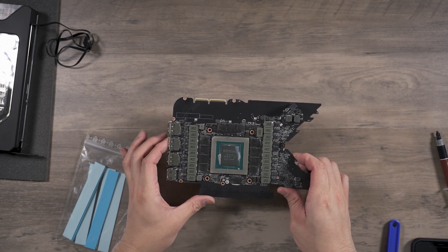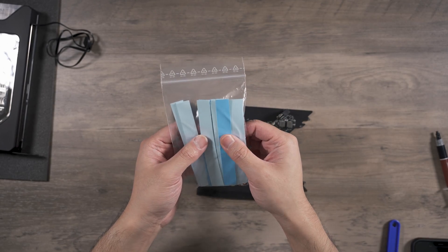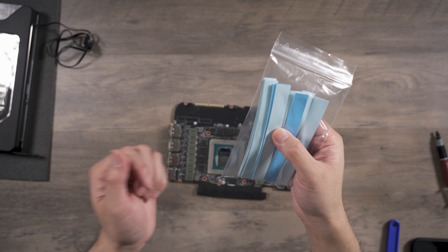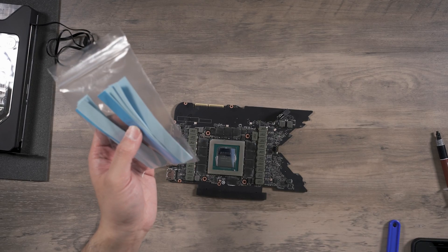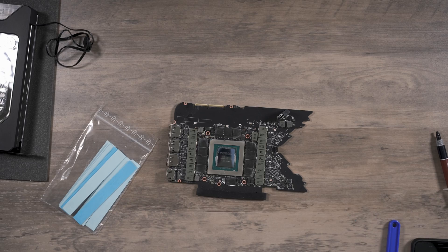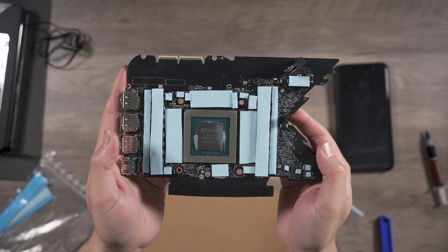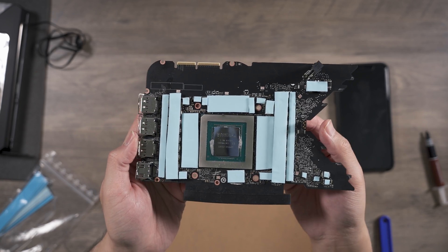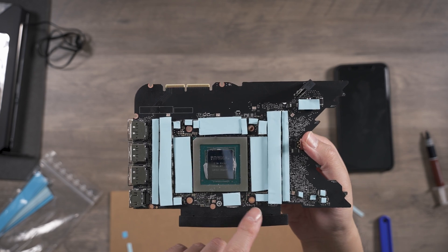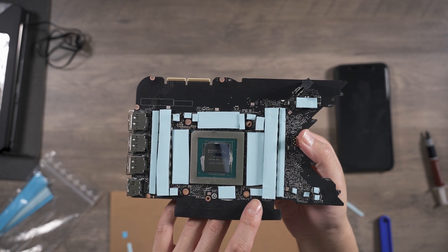A brief look at the instructions tells me this big bag of 1mm thermal pads is going to be placed all over the PCB. There are a lot of places for pads so it's a lot of cutting. These are the thermal pads for the front. The instructions have some random little dots that don't really match up with the PCB. There's one spot they didn't mention but I could see contact would come — or lack of contact, metal-on-metal — so I put a pad there just in case.